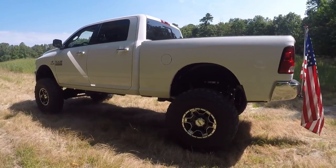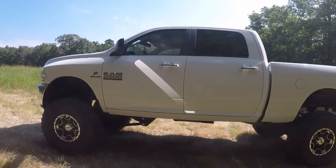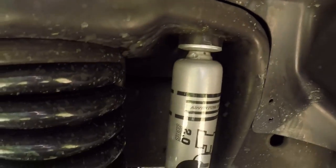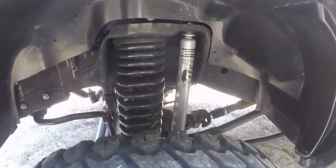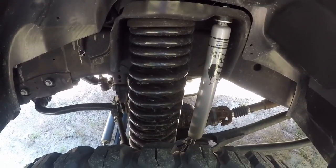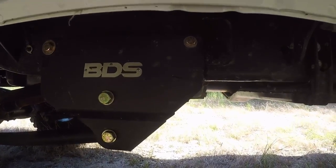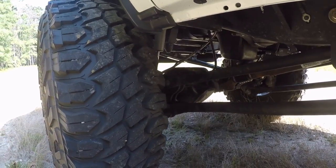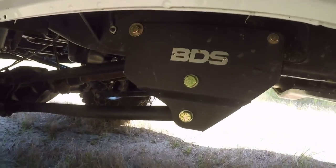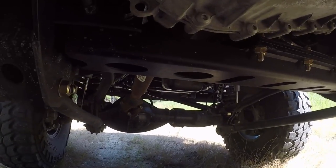Let's do a rundown on the other components. It has the Fox Adventure Series shocks on it. The kit comes with a new coil spring for the 8-inch lift. It is the four-link suspension from BDS, as you can see right here. I really like their lift kit because it has a lifetime warranty on it and the instructions were pretty clear for installation.